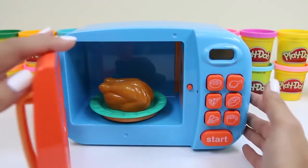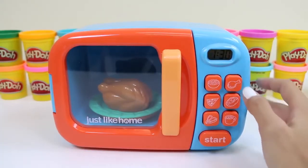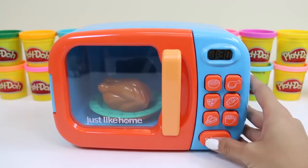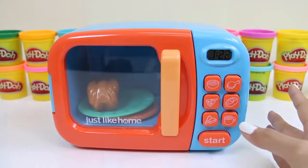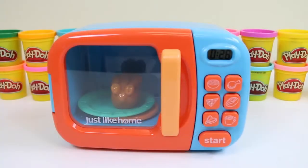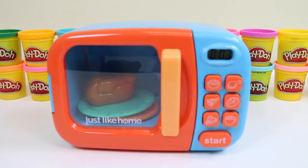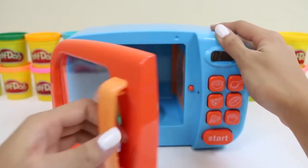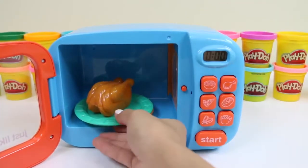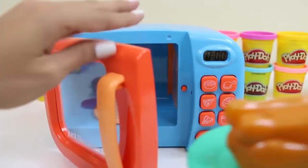The microwave has different pictures of different foods. We're gonna be clicking the chicken leg. Wow, look at how fast the time goes down. I just love how the microwave actually spins around — that'll cook the chicken evenly on all sides. Be careful when taking it out; it could be hot.